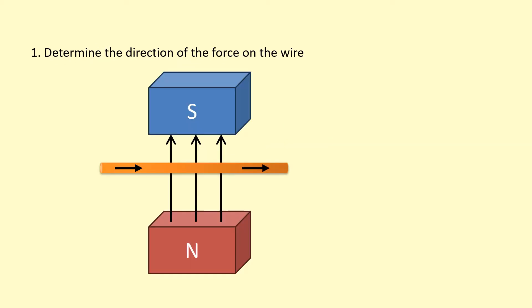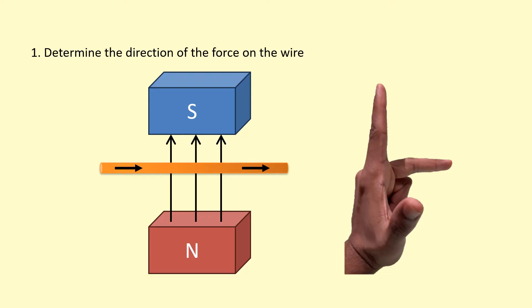Let's practice using Fleming's left hand rule. In this first scenario, the field is going from north to south, so it's pointing upwards, and the current is going towards the right. Pointing our left hand accordingly, the thumb is pointing towards you — out of the screen. So we say the force is out of the page.